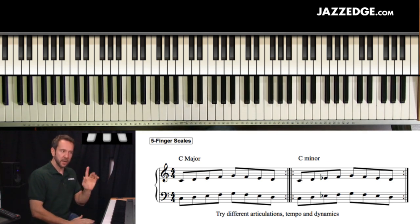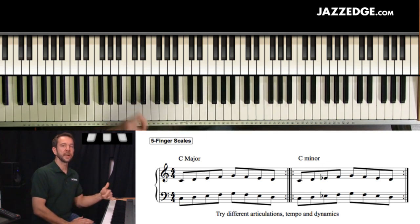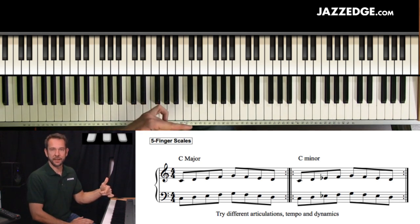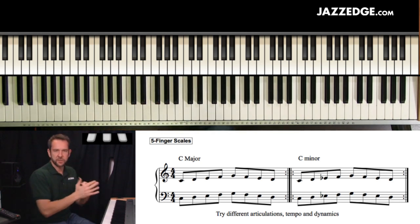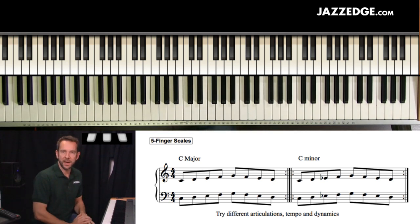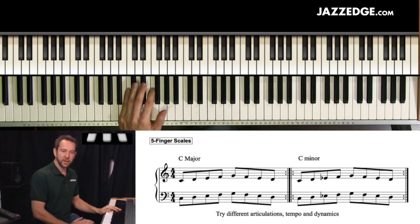Anytime you find something where you think, 'oh wait a second, that just took me a second' — that's great. That tells you that you've got to work on that a little bit. If it's not immediate that you could just move between all of these with no problem, then that lets you know you should probably put a little bit of time into this.